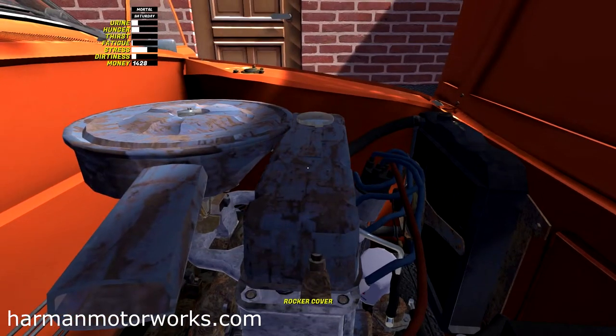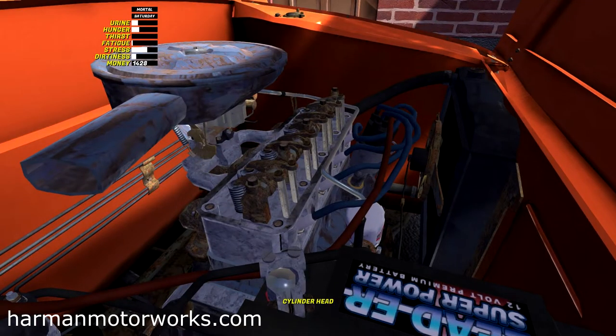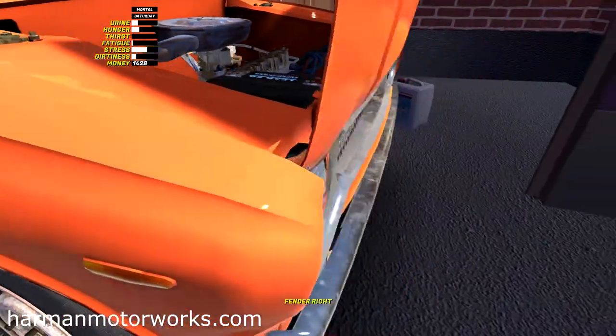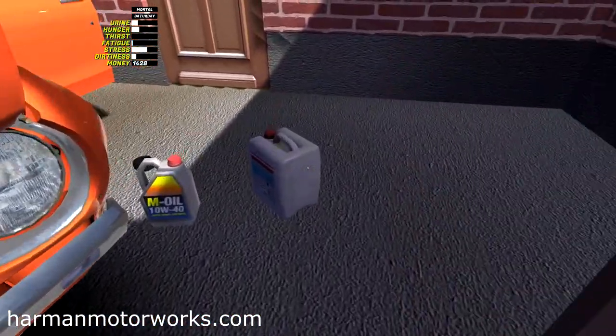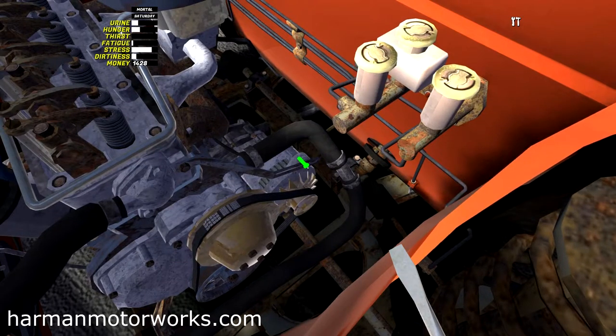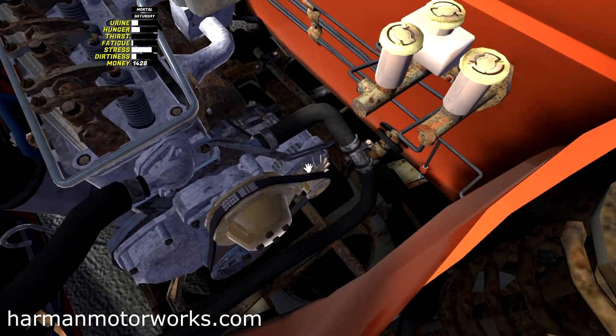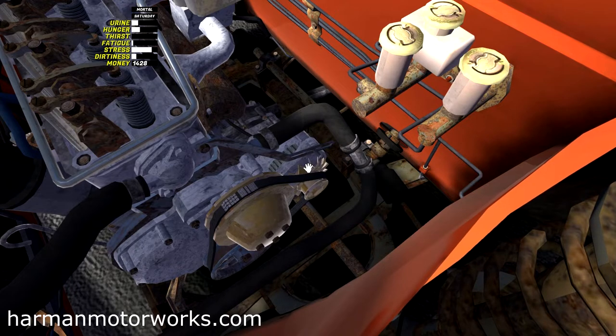To get started we'll take off the valve cover, and we're left with the valves themselves — the tappets. Then we'll move to the front of the engine and start by taking off the fan belts and all the ancillaries: the water pump pulley, the crankshaft pulley, the timing cover, and the water pump itself, so that we can adjust the cam timing.